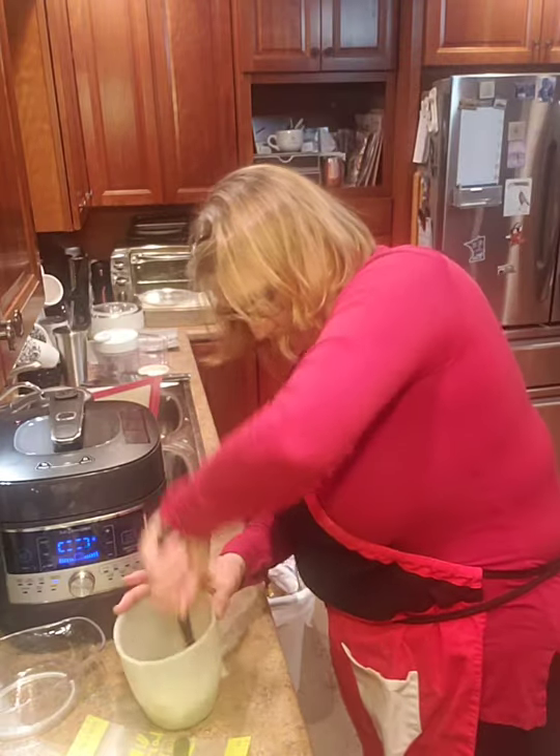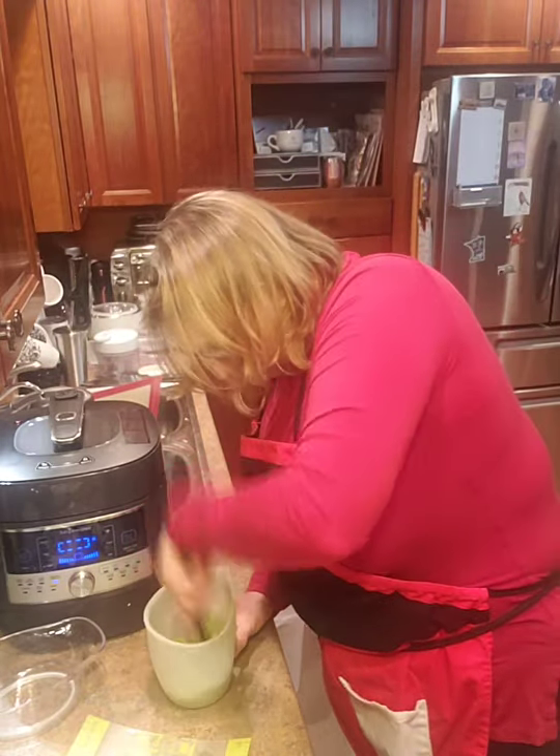Grab my mix and mash — mix, mix, mix. I have guac! That's all I have to tell you guys today. Gotta go. Bye!